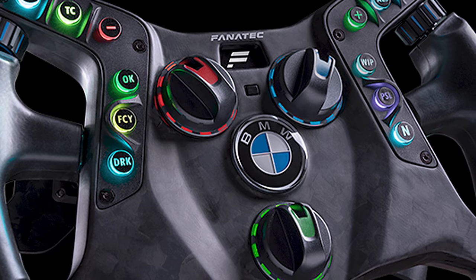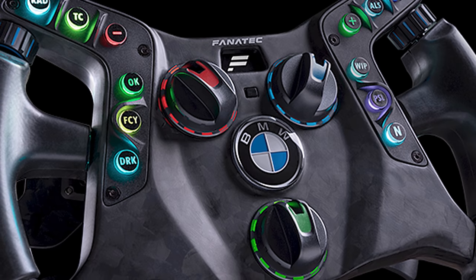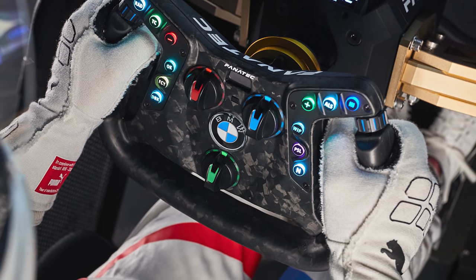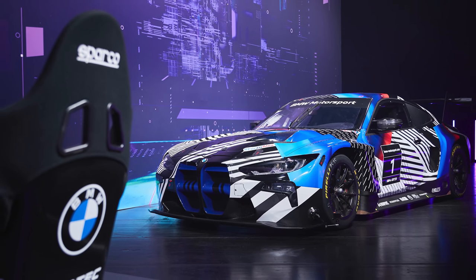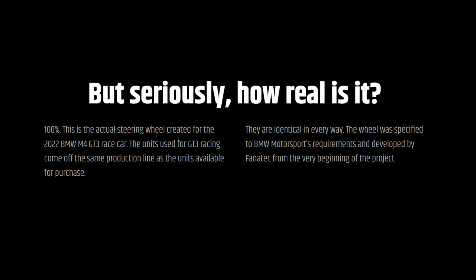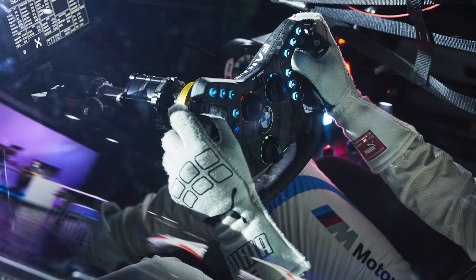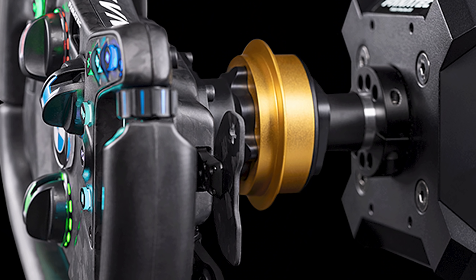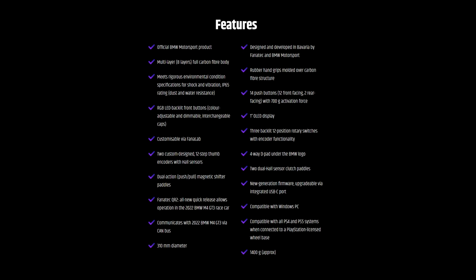But the announcement did come with a side order of this. I don't really do product preview videos on the channel, firstly because honestly they're quite boring, and secondly because I like to spend quite a lot of time with the product before I talk about it publicly. But this collaboration between Fanatec and BMW to produce a wheel for both the real M4 GT3 and sim racers is a little bit different. And of course Fanatec were very keen to point out that this is no replica. It's all carbon, it's got magnetic push-pull shifters, which I think is a first for Fanatec. It's got hall effects, rotary encoders, and it's dust and water resistant.